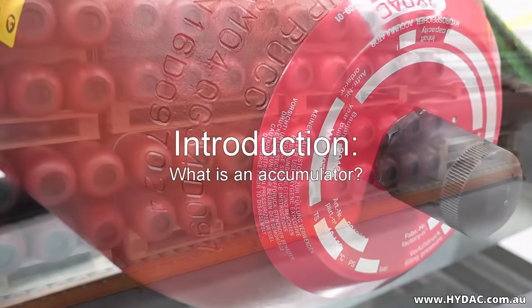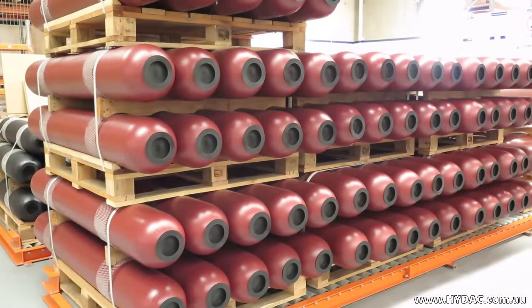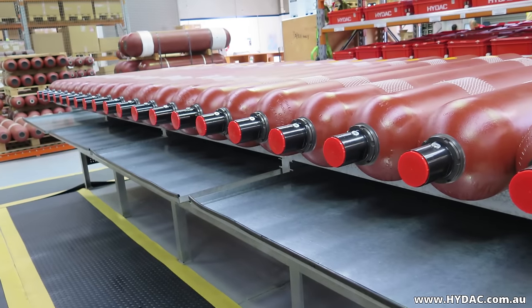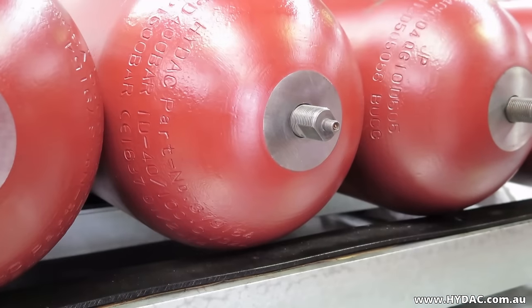Hydraulic accumulators are specifically designed to store and then discharge pressurized fluid as needed. They are classified as pressure vessels. Hydropneumatic accumulators are charged with nitrogen, which is separated from the fluid by a piston, bladder, or diaphragm.